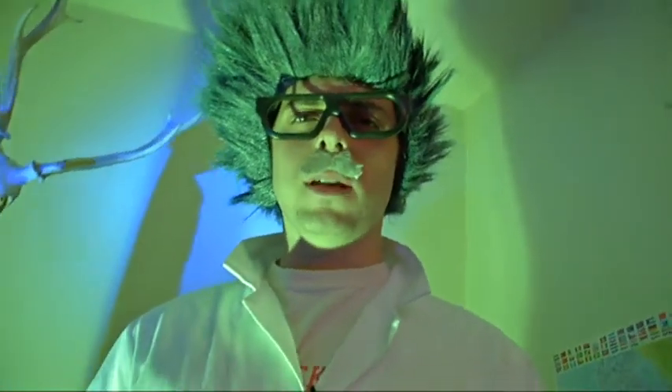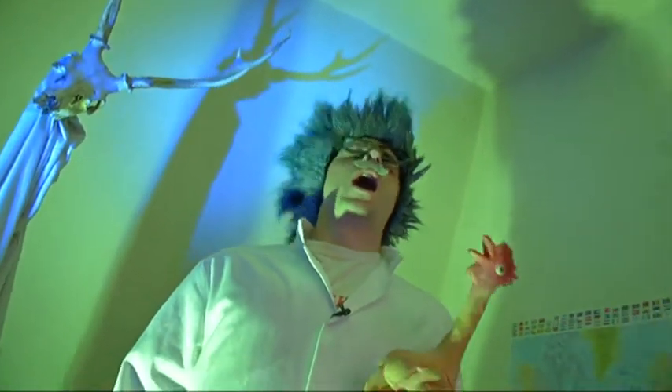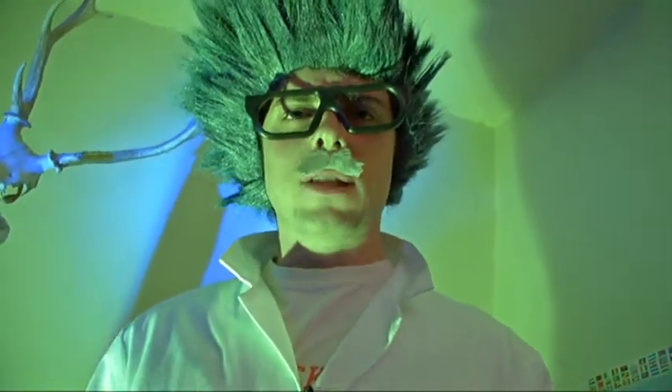Today we will be attempting to make the Creepy Crawly Cornstarch Halloween Monsters. Yes, Kevin, very funny. But what's that I hear you ask? How will you do this, Brian? Well, let me demonstrate.